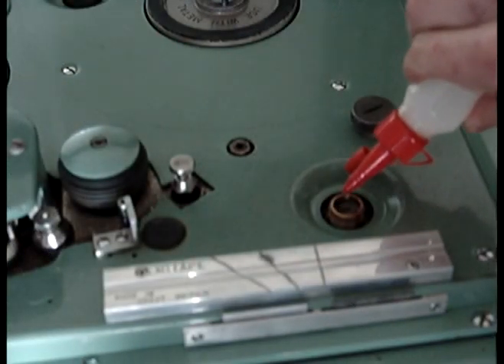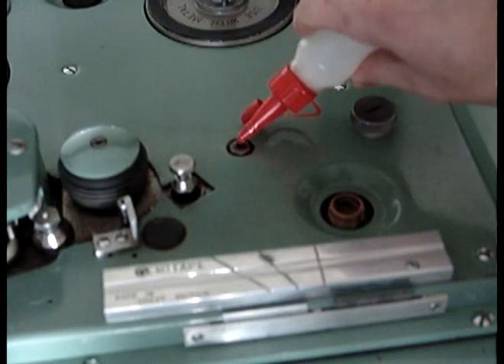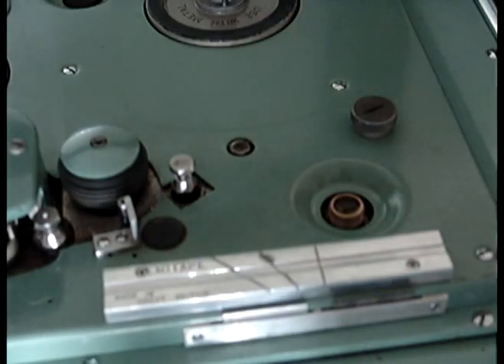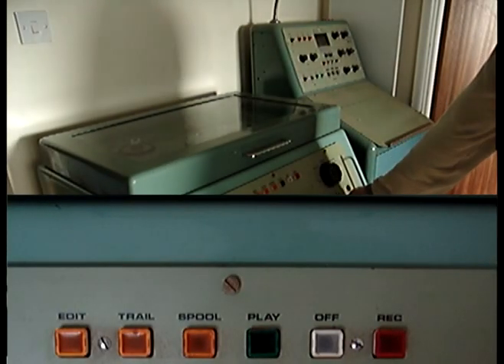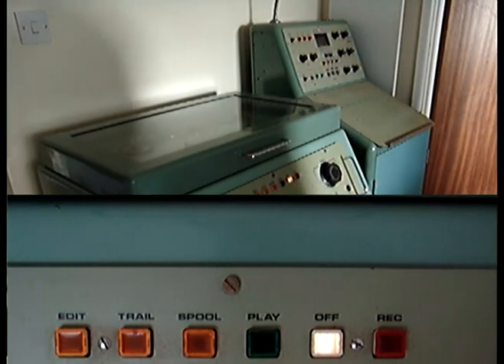The same oiling applies for the capstan, and also the mechanism for the pinch roller. There is a large rotary control on the bottom right-hand side of the control panel. Switched to 15 inches a second, this switches the recorder on.